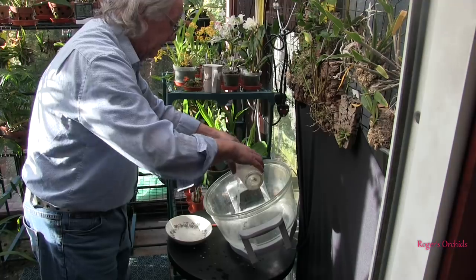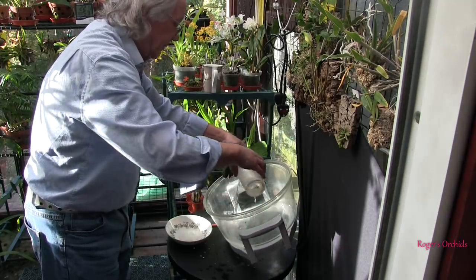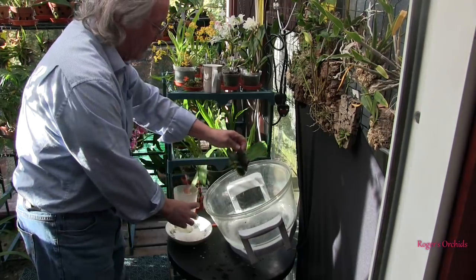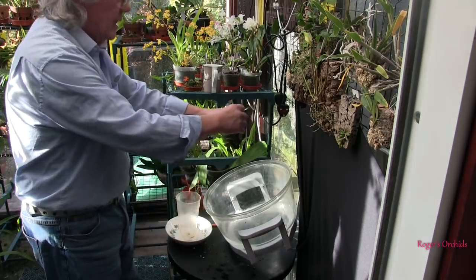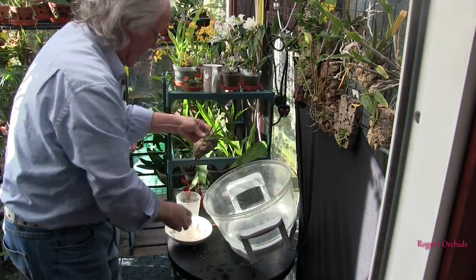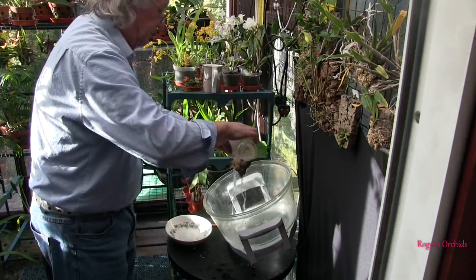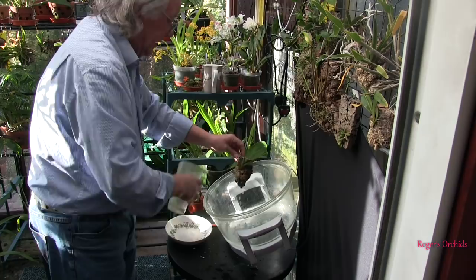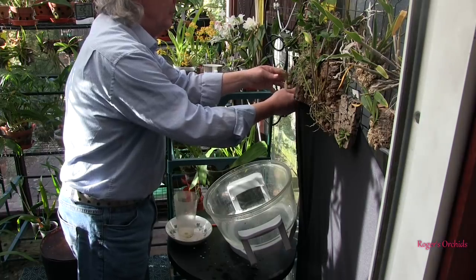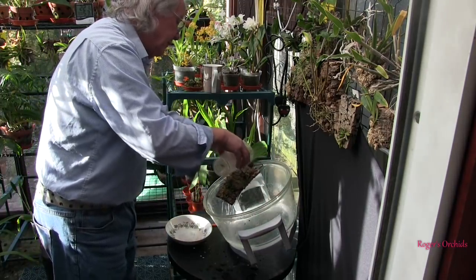At this time of year mounts get watered every three days. Cold, sunless days they can go four. We're getting to the point where that frequency needs to step up — two sunny days on the trot and I'll only leave a two-day gap. In about five or six weeks they'll be watered every day, with a day off only on consecutive dull days. There's no point keeping them soaking wet — everything on a mount needs a wet-dry cycle.